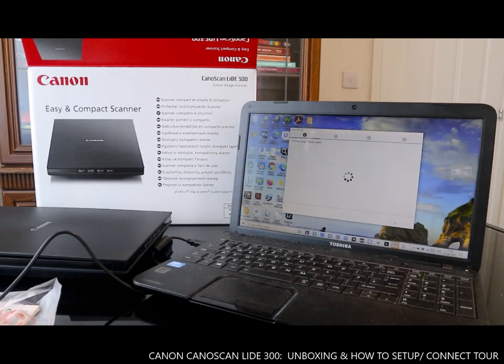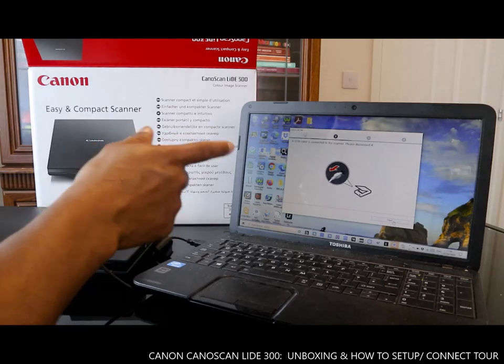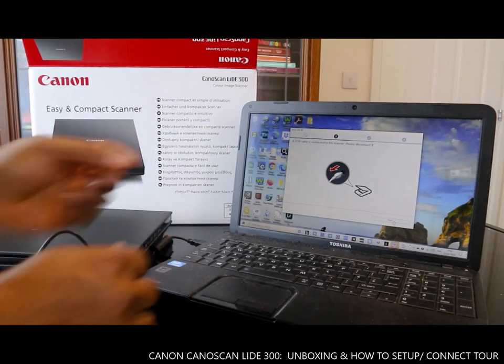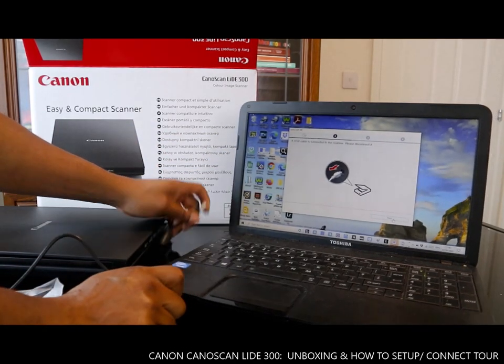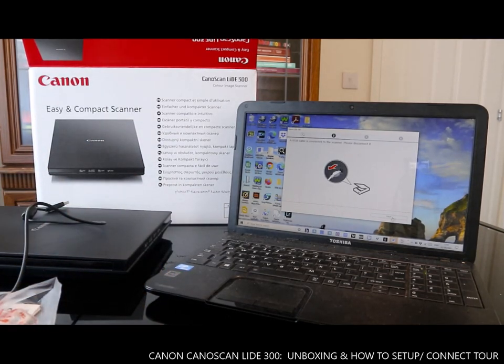Canon easy compact scanner LIDE 300 — right now the USB cable is connected to the scanner. The setup is asking you to disconnect it, so disconnect the USB cable and click Next.